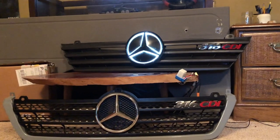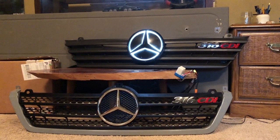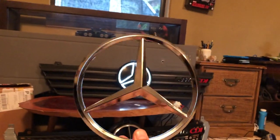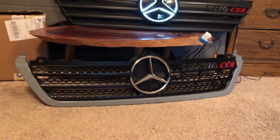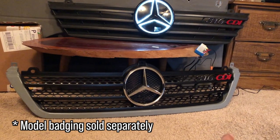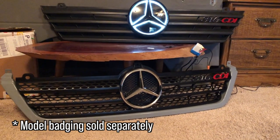The top slanted grill style you can find with and without the star emblem already attached — pricing varies. I got this top grill piece for about $60 without a Mercedes-Benz emblem; of course you can get the standard chrome Mercedes-Benz emblem or get creative like I did. This bottom option is a little more expensive at about $130, but that $130 got me everything here: trim, grill, and star — though not the 316 badging, which you'll have to find on your own.